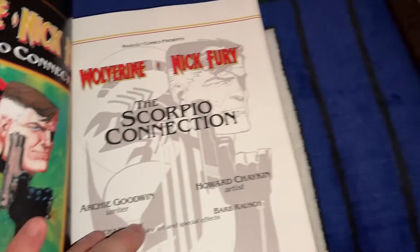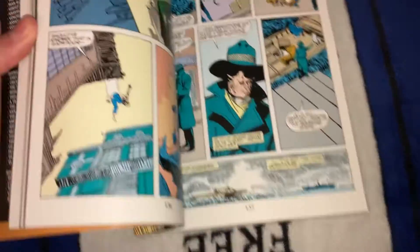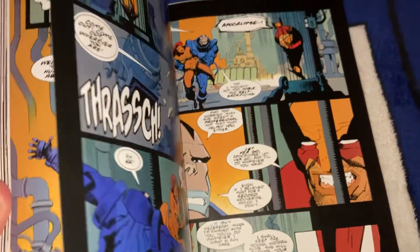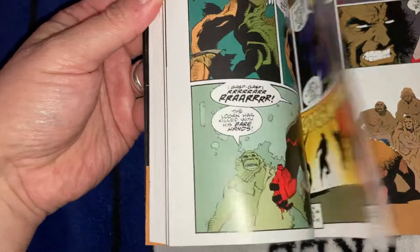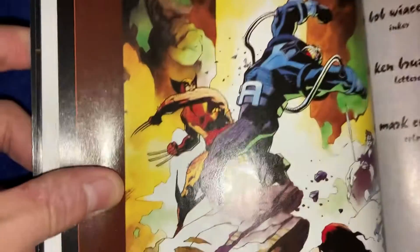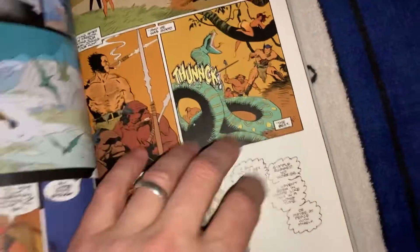Scorpio Connection is a one-shot. Most of this stuff is also collected in the Wolverine Omnibus volume two, which I also have, so this is a double dip for me. Scorpio Connection has some Howard Chaykin artwork — different. Then it jumps ahead to the Jungle Adventure. Walt Simonson — my buddy Walt, love Walt, met him a few times, he's great. Walt wrote it, Mike Mignola drew it. It's pre-Hellboy. Very similar to Walt's artwork but not quite.